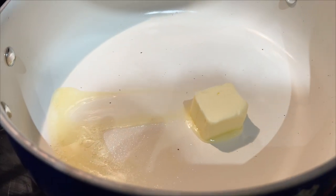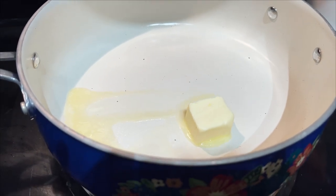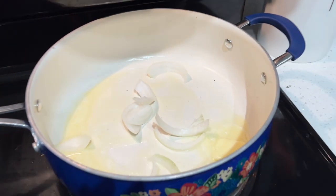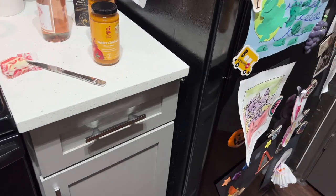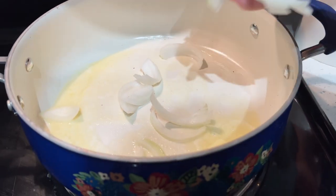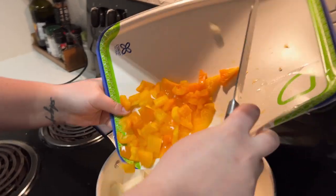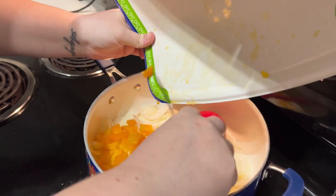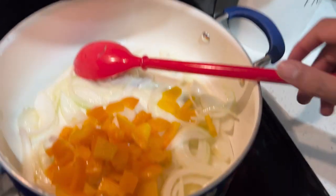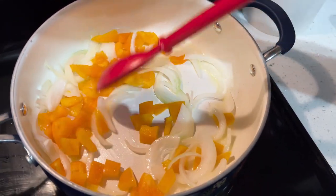First we're going to cook our vegetables down. I took a heaping chunk of butter and melted it — you could use vegetable oil if you'd like. I used a small and medium sized onion, slivered them up, and cooked them a little bit under because I like a crunchier onion. I then chopped up a yellow bell pepper because I prefer it — it's a little sweeter and I think it really balanced the dish well.